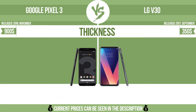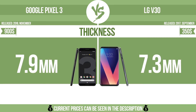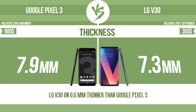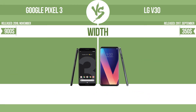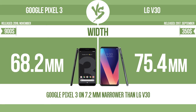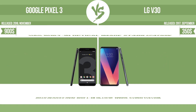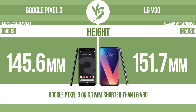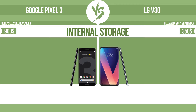Storage. Thickness. Width. Height. Internal storage.